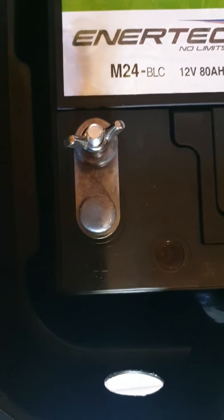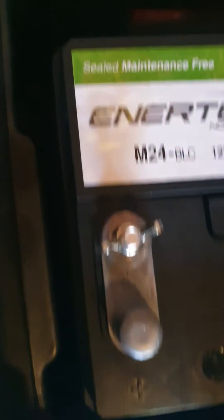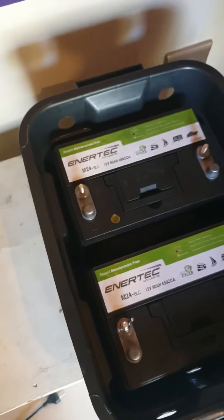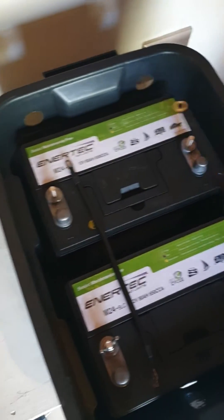So you can see both batteries: these two terminals are both pluses and these are both minuses. What I've got to do is join those two pluses together and those two minuses together.